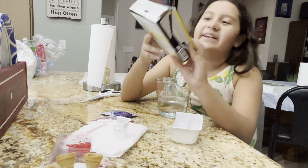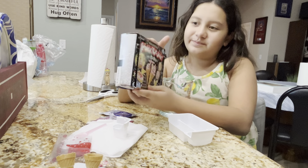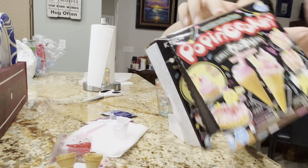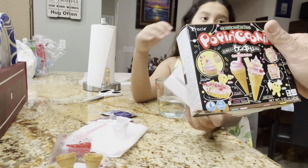Hello, today we're going to be making tooshi cakes. Tooshi cakes. Poppin' Cookin'. Tooshi cakes. Tanoshi cakes. Tanoshi cakes.